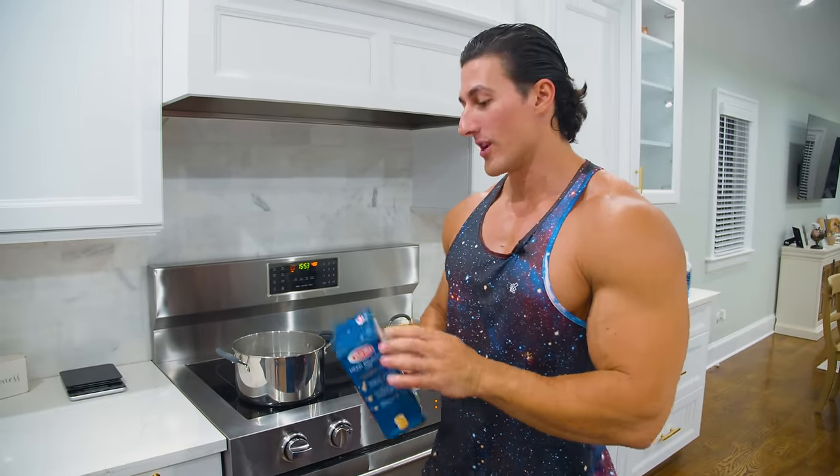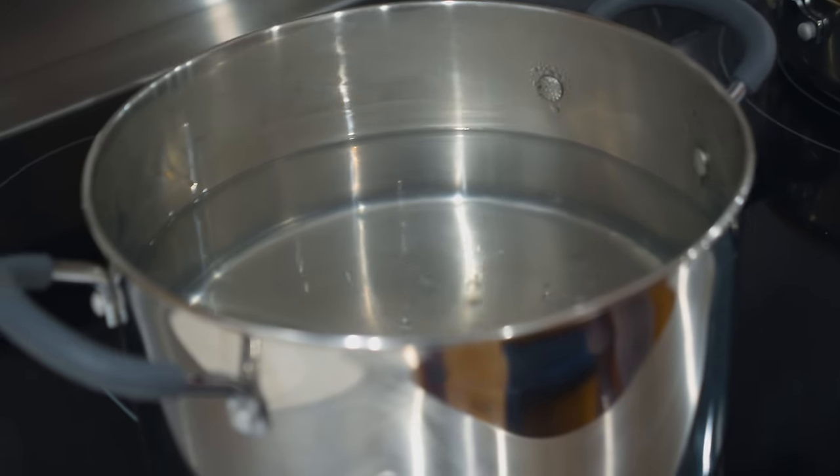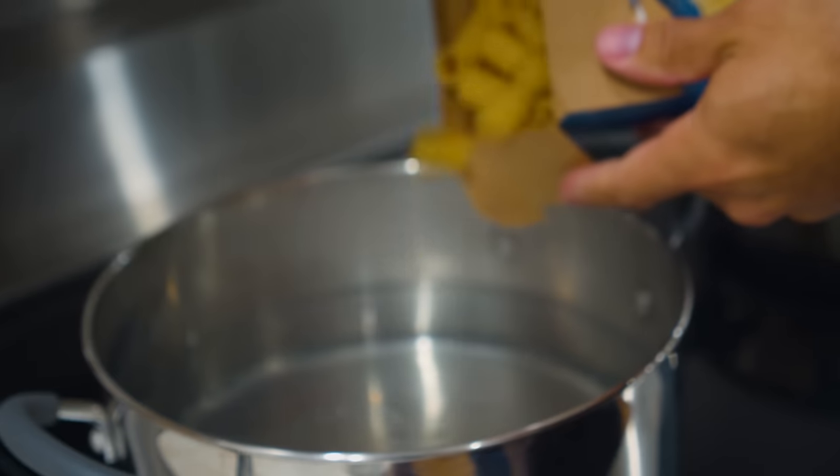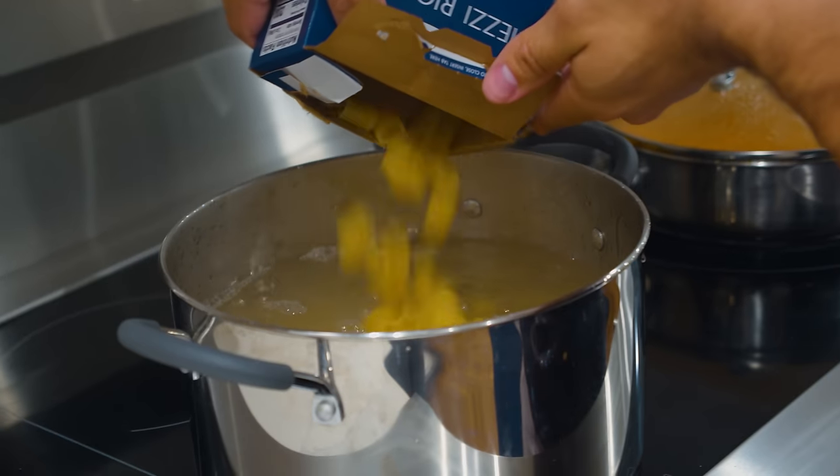Now that we got our meatballs cooking up to perfection, we're gonna dump in our rigatoni — we're gonna use a whole box. We got a big pot of water on high and it came to a boil. Once you see the boil, that's how you know you're gonna dump in your pasta. We're gonna let this cook for about 10 to 12 minutes.